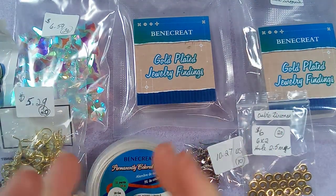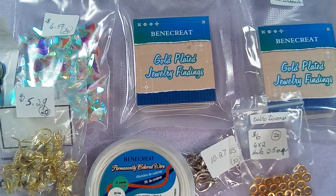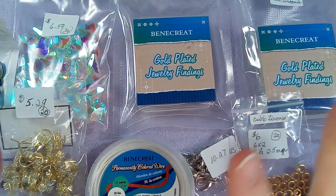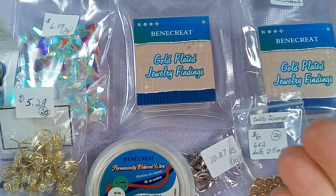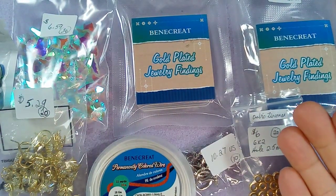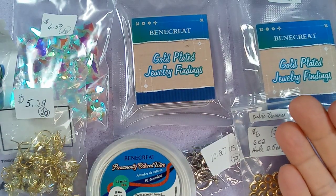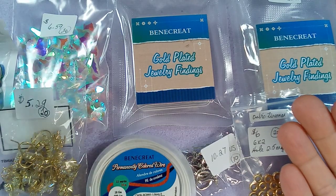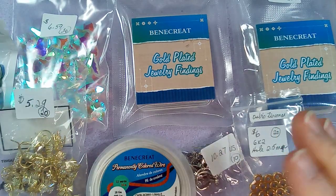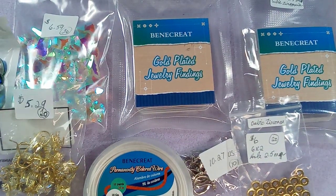Hi everyone, Emma here. I have some beautiful things from BBCraft — this is a collaboration with BBCraft. There's a coupon code, same as usual: EMMA10, and that gives you 10% off your entire order. Any orders over $25 get free shipping, so that is a huge sale.